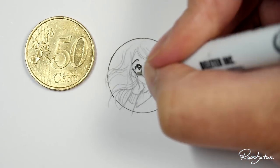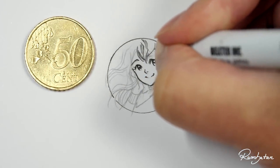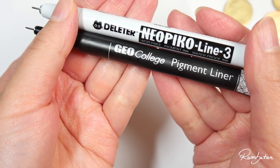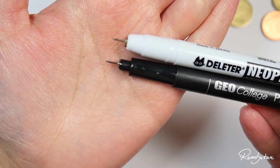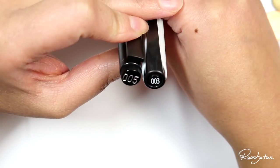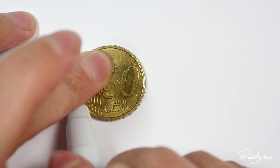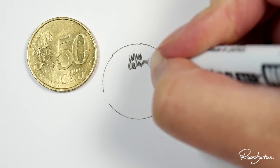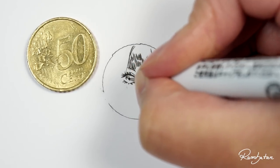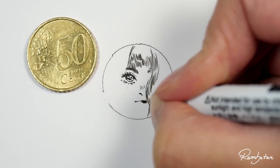I have never drawn this small, or at least never intentionally in this kind of size — I don't count mindless doodles from my school days. To make it possible to draw so small, I went for my finest pigment liners I could find, and you can really barely see the tip because they are super fine. I went for different cent coins we have here in Germany, starting from the biggest to the smallest.